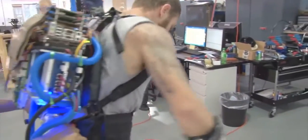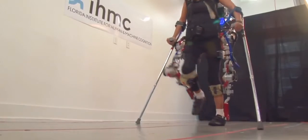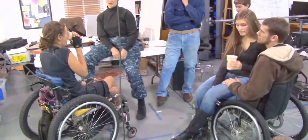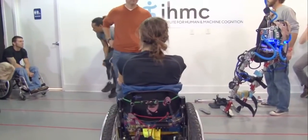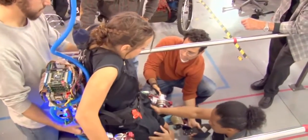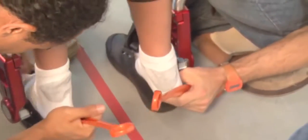Our research started with a mobility assistance exoskeleton with motors at the hips and the knees for sagittal plane motion. We were able to provide mobility assistance for two persons with SCI — complete injuries — so they had lower extremity paralysis and were not able to walk on their own. After doing our research with that robot, we realized we needed to make some advances to get more significant research and capabilities out of our next robot.